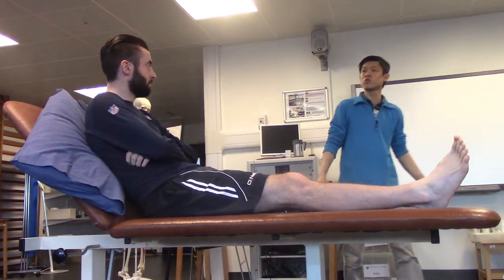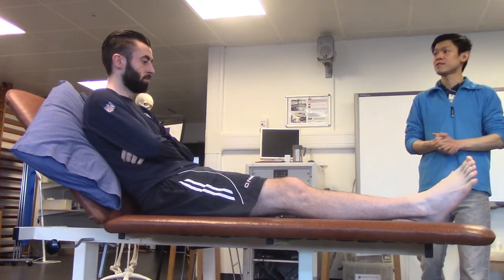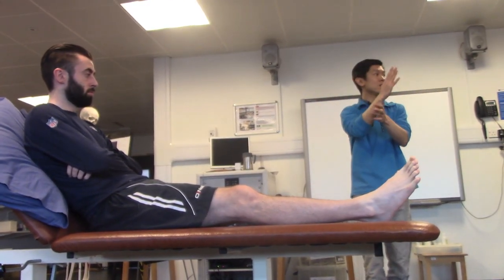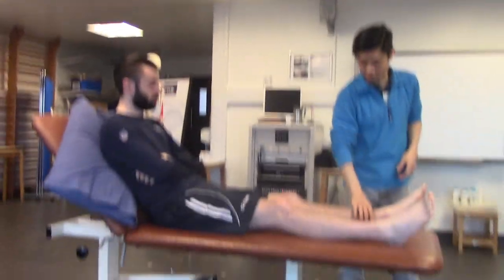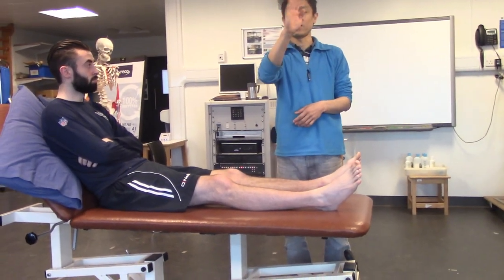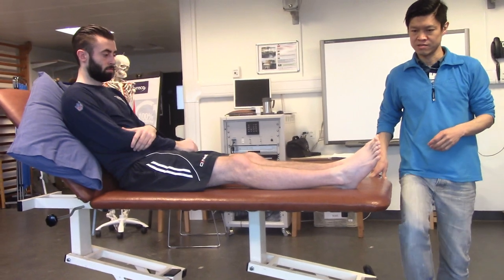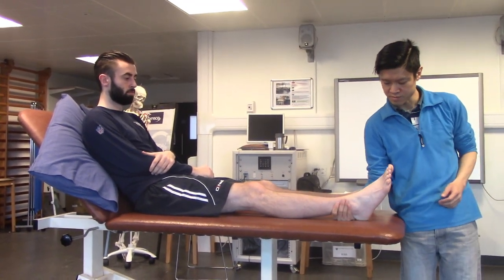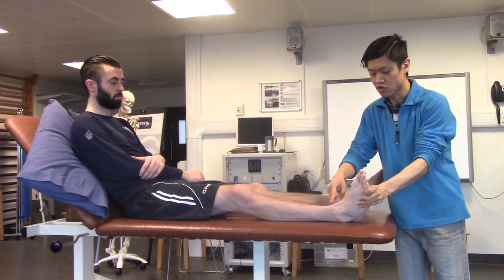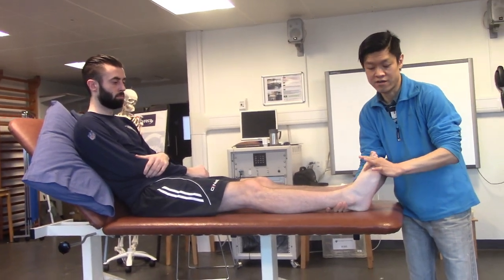The very first muscle we're going to do is the tibialis anterior. Can you tell me what the tibialis anterior does in terms of movements? Dorsiflexion and inversion. Correct. If you look at where the tendon of the tibialis anterior is located, it's really doing dorsiflexion and inversion. You can see that if the person helps you to contract, the tendon shows up — so that's the direction it actually moves.